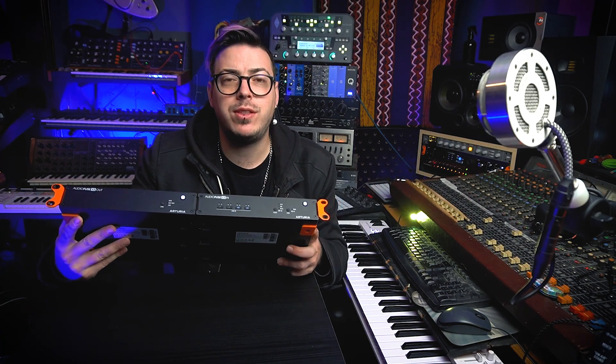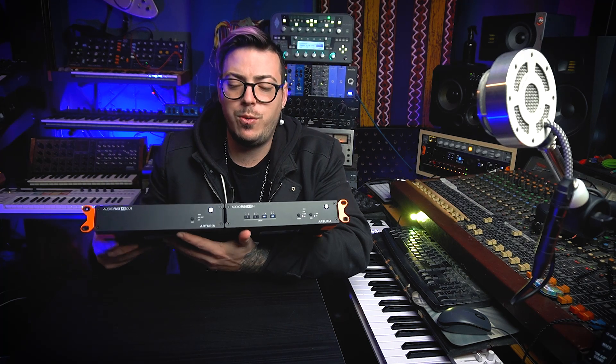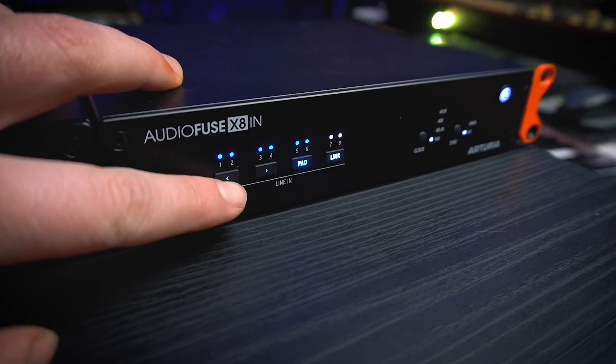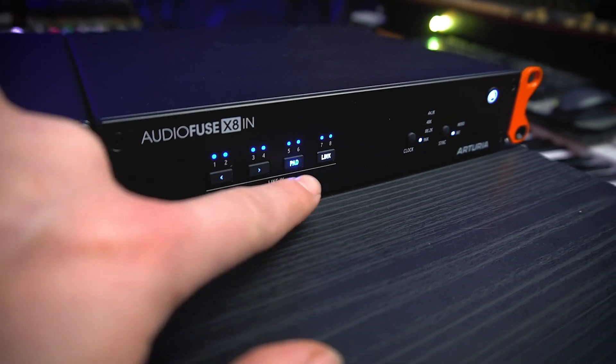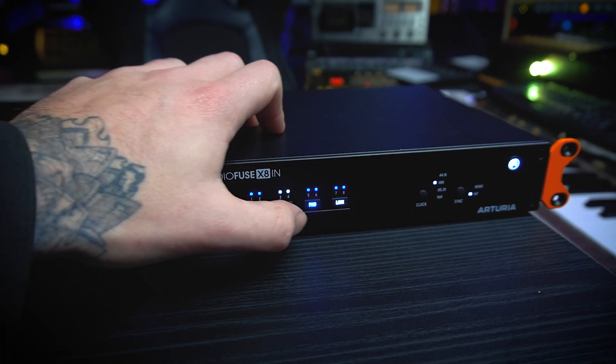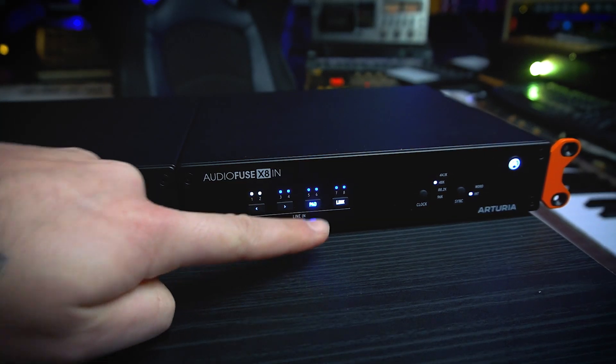Let's look at the front panels. The output unit only offers sync options — you can choose between synchronizing via ADAT or using word clock. On the IN module we can see four buttons: the first two are left and right arrows to switch between channels, which is really cool. You can add a pad to each individual channel you want, and you can link channels as well if needed.